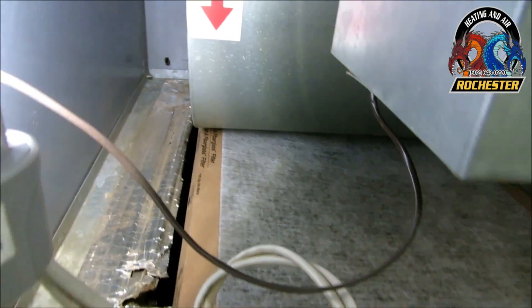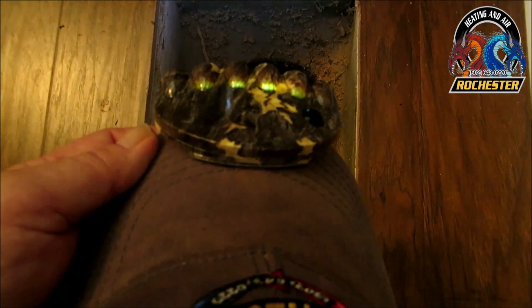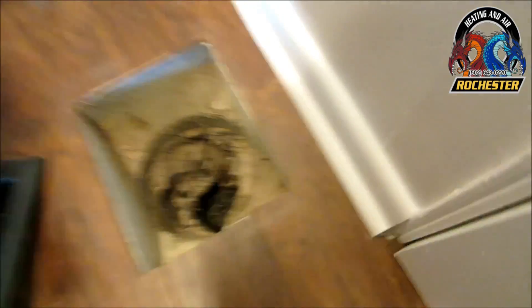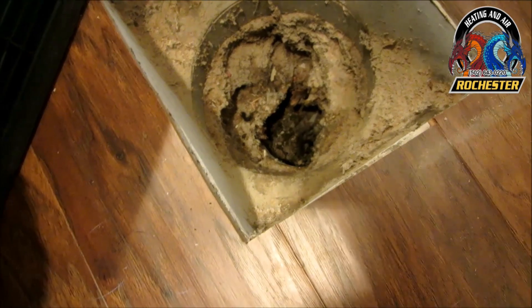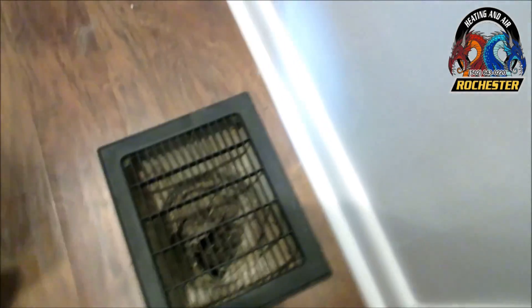They had a 16x25 filter in here and as you can see there's a gap that goes all the way back. I brought out a 20x25x1 — and look at that, it fits in there perfectly. That gap may have contributed to the problem. Look at these returns — they're filthy. I found a ball down in one in the other room. I'd say the returns are only functioning at maybe 25 percent, if that. You've got to have proper return airflow.